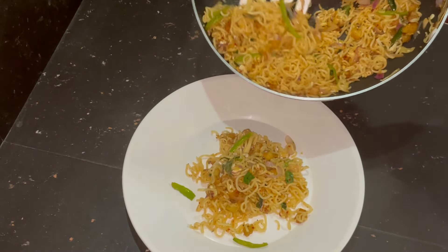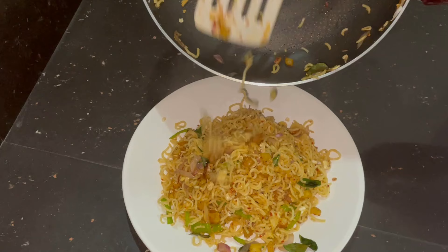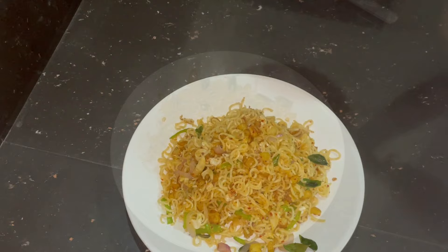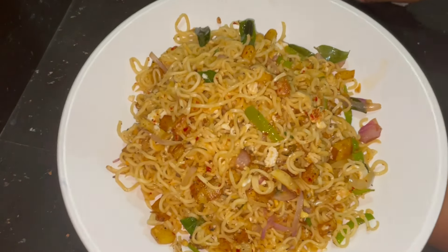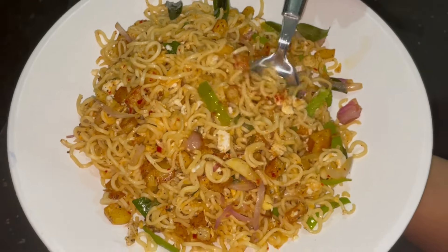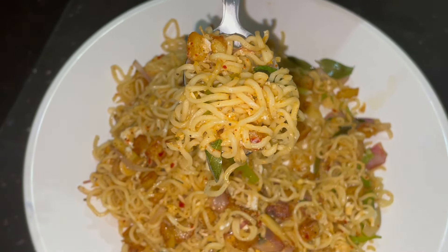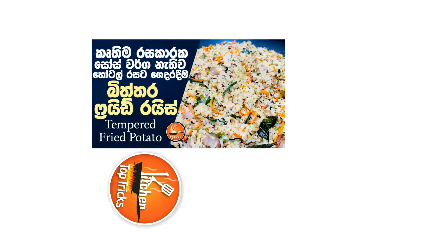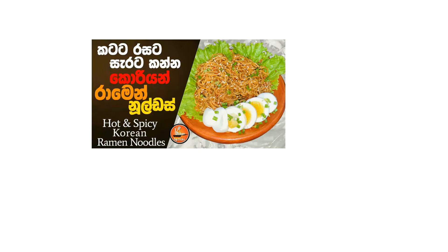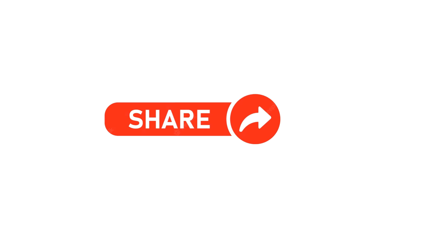If you like this recipe, please like the video and share it with your support. Please like this channel, subscribe to our channel, and thank you.